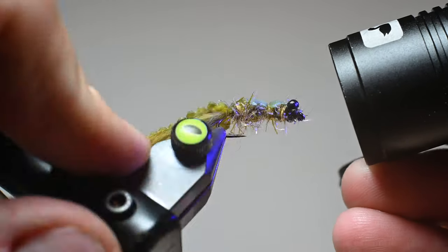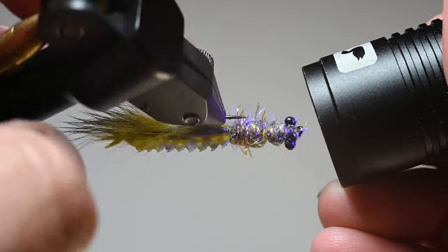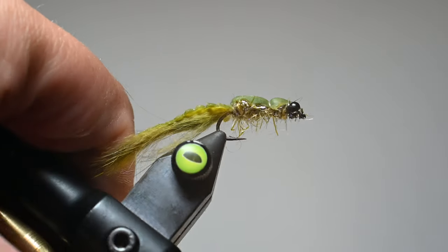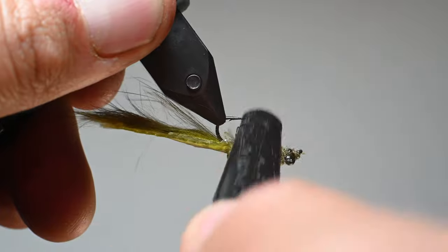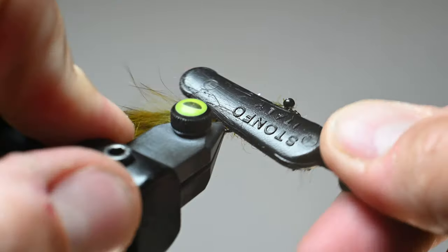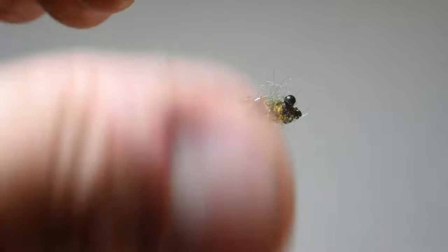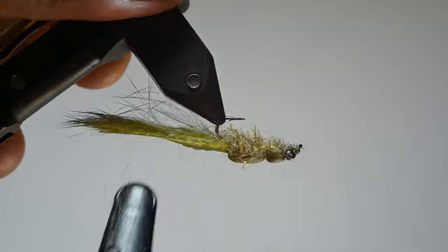You may think we're done, but whenever we use some of this quick dub or any sort of dubbing material, I like to brush it out. We're going to finish this fly by grabbing your favorite brush and just being really aggressive on this underbody, bringing some of that quick dub out of the core. You can see that straggle string just glowing through — it's going to be a sweet attractor to the fish.